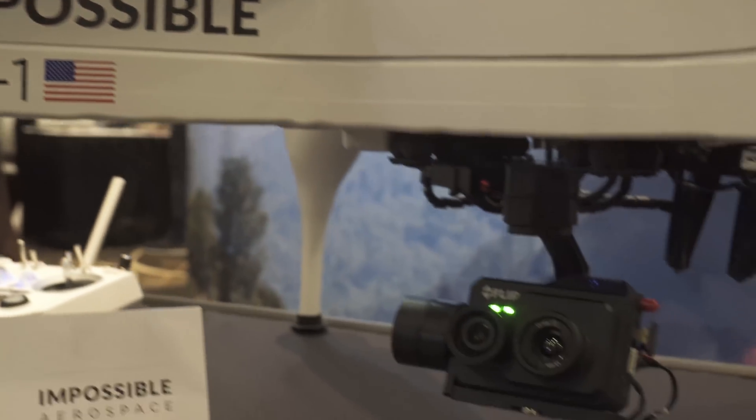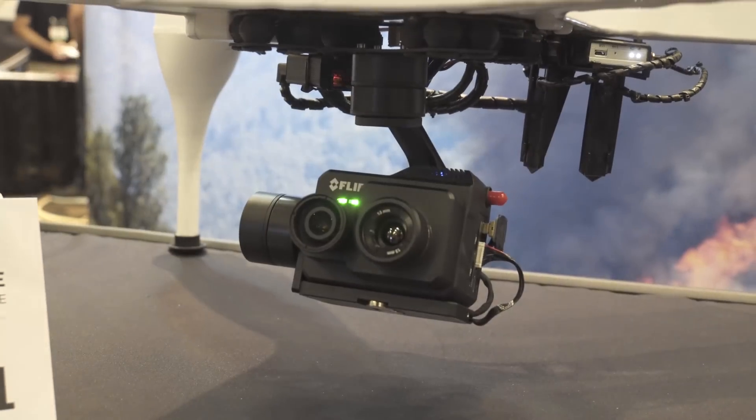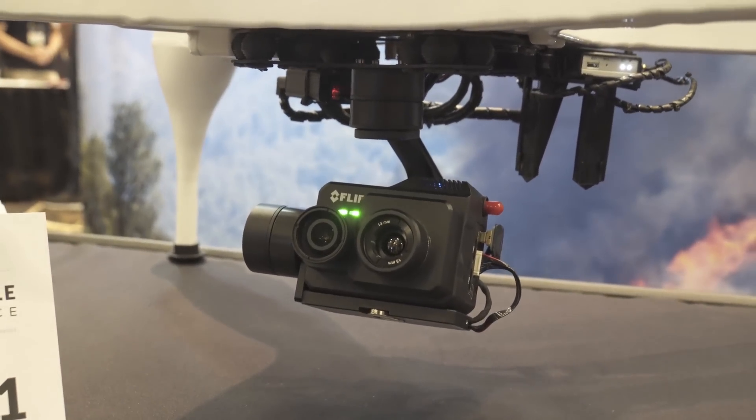One of the things that we're most proud of is manufacturing our product in the United States. We do all of our vehicle assembly as well as battery fabrication and powertrain fabrication in our factory in California, and it's going to stay that way.